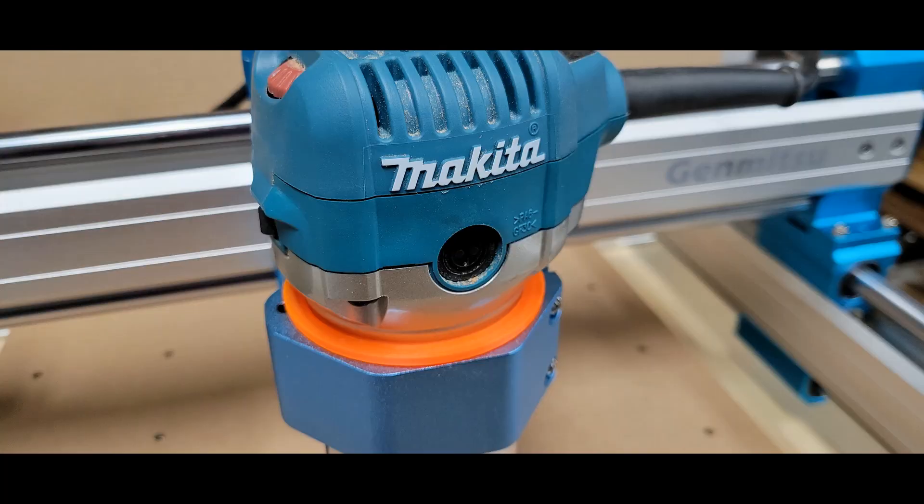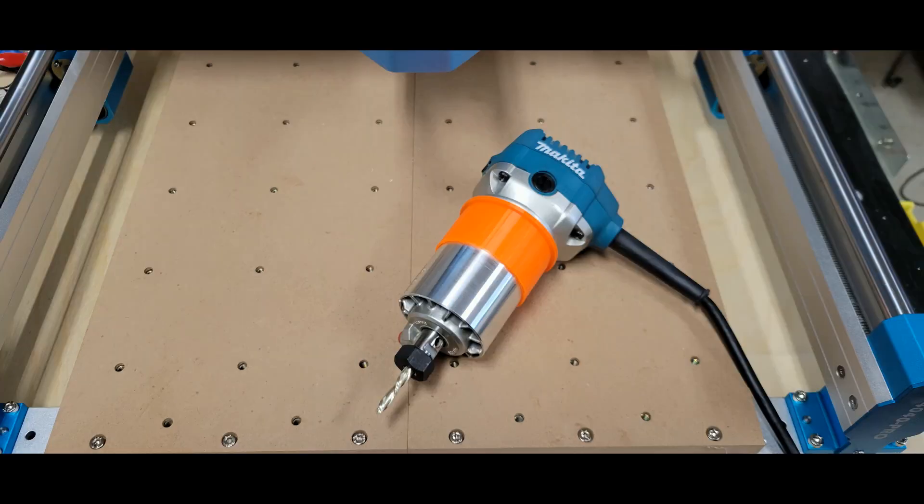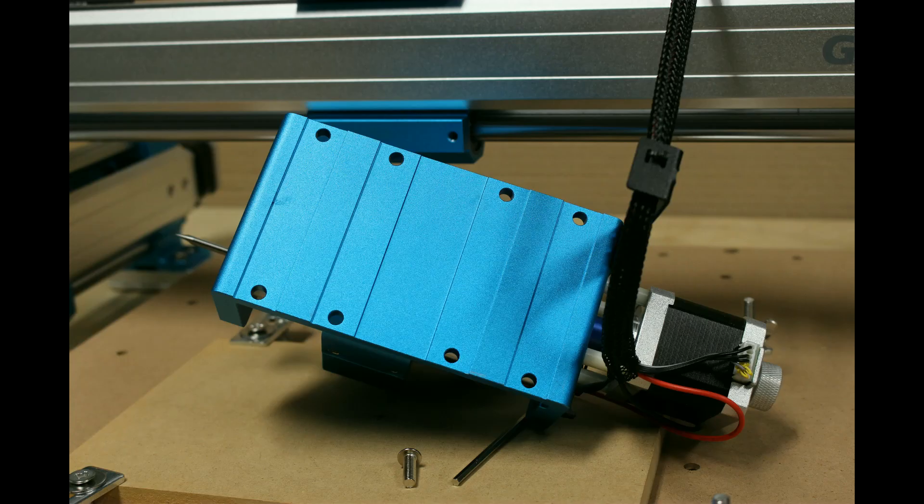Here's a close-up of the Makita router with the 3D-printed sleeve in this router mount, and a picture showing the sleeve on the Makita router. Depending on which router or spindle you're using, the Z-axis shown here has four sets of holes to mount it, so you can raise it higher for a larger router like the Makita, DeWalt, or Porter Cable, or lower it down using a different set of holes for the stock spindle. So that's a nice touch — it's really adjustable.